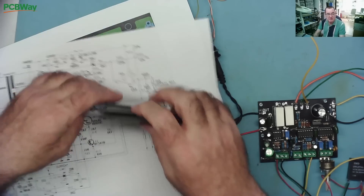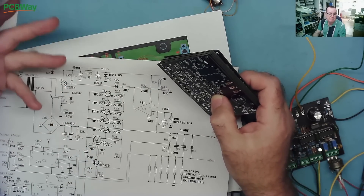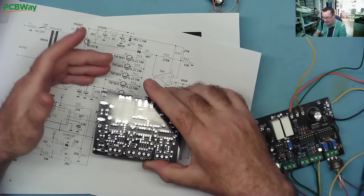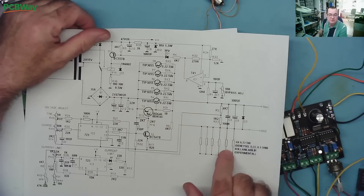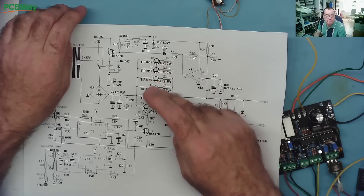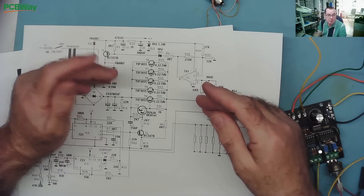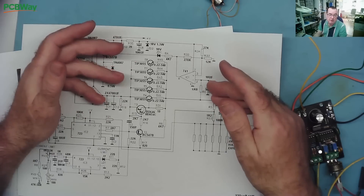We have ten PCBs here so we're going to build a few different versions of this power supply. One will use two or more ATX power supplies — probably the cheapest option for a high-powered variable power supply with current and voltage adjustment. We're also going to build a linear version using parts salvaged from an old amplifier. The ATX version will be 0 to 24 or 0 to 36 volts, and the linear one will be 40 volts but only 4.5 amps.